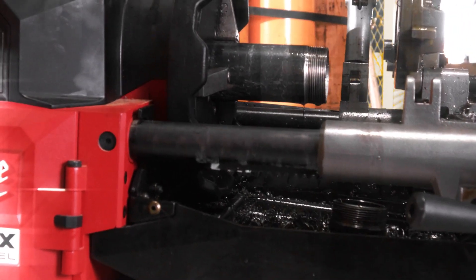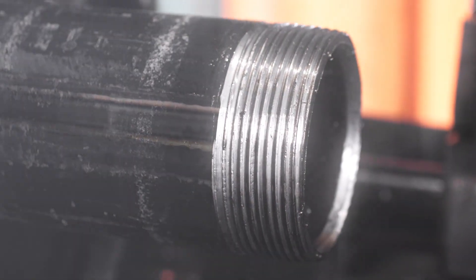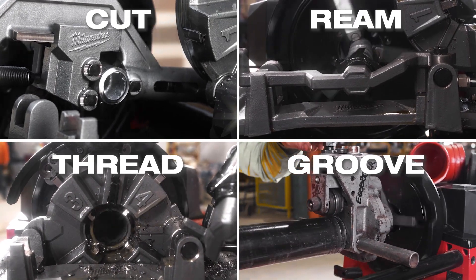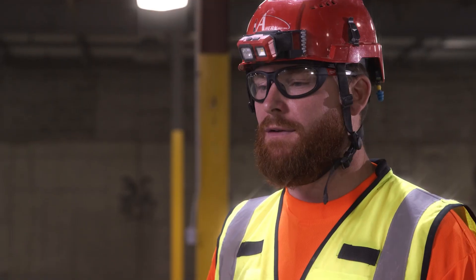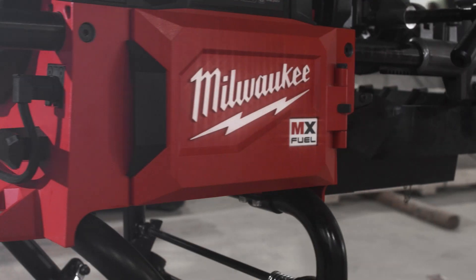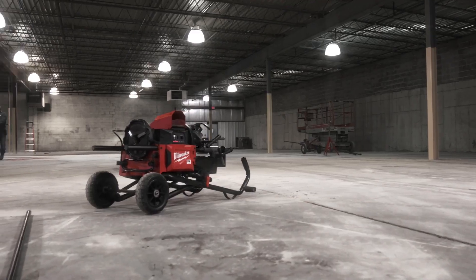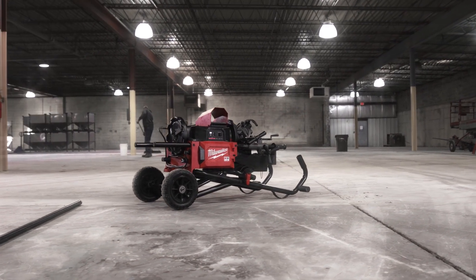Most costs for jobs are labor. Wasted time is wasted labor, and that right there will pay for itself. This machine is extremely versatile and extremely easy to use. It's easy to set up, it's easy to take down. Everything about it is easy and it's got the power that you need on the job site. It'll definitely change how we work in the future from here on out.